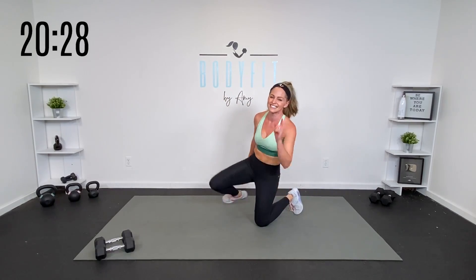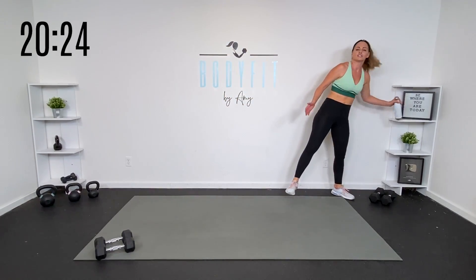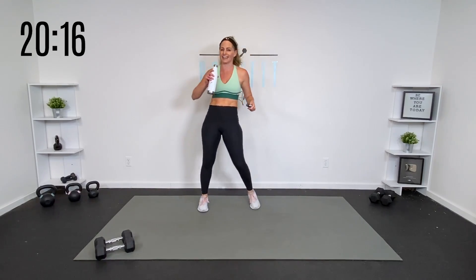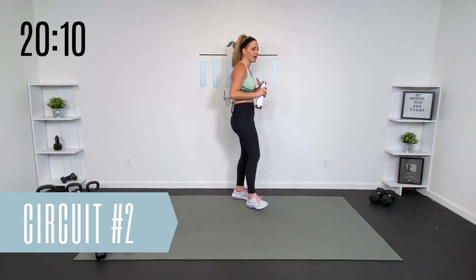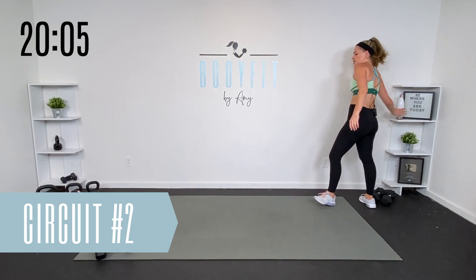Stretch it back. That power round is going to feel a lot like a cardio round as well, so I want you to get a real rest. You can keep it tapping, but take a real rest for about 30 to 40 seconds before we go to that next round. We're going to get through this workout fast.